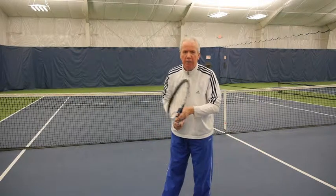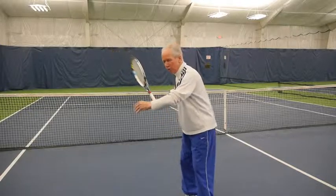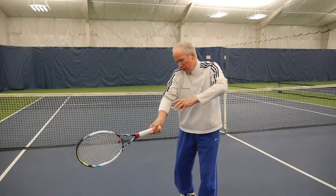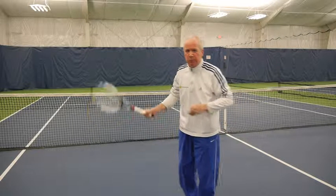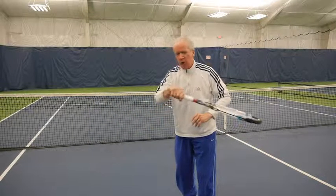You have to separate the wrist from the forearm. In the modern game of tennis you will see that forearm inversion — that's what's really happening — but it's not a loose wrist.